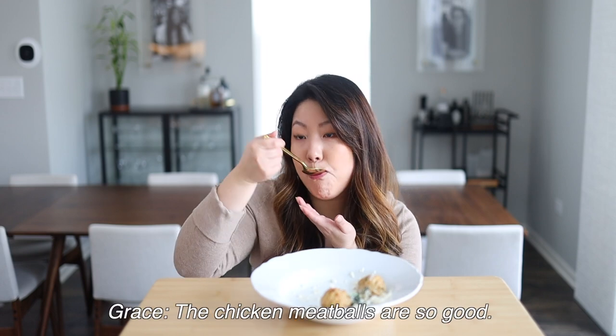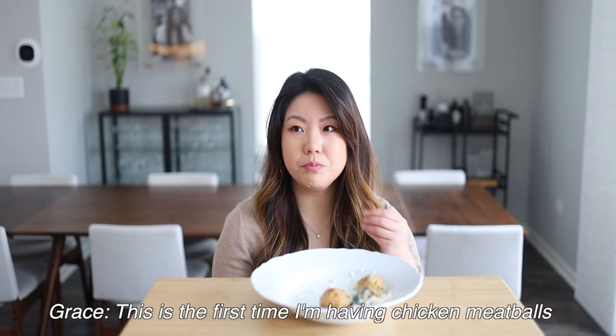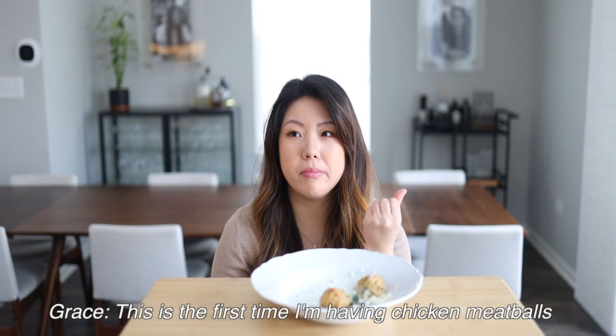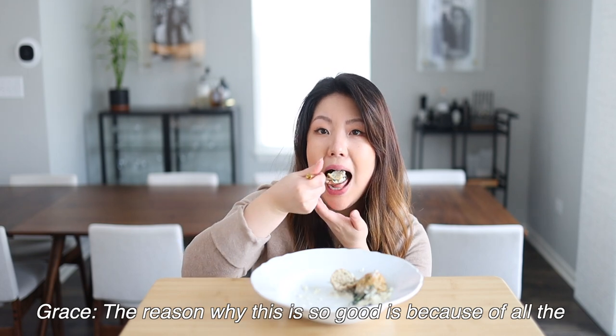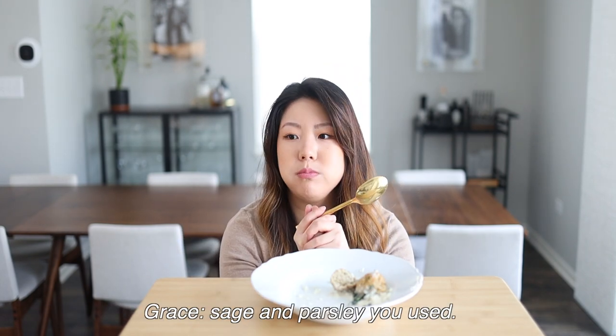Grace and my mom love fried chicken. I think we should make this for Kevin — I think he would like it. The chicken meatballs are so good. It's the first time I'm having chicken meatballs that I actually like. It's so moist and crunchy but soft on the inside, and it works so well with this risotto. It's a very satisfying meal. You really get that sage flavor, right? The reason why this is so good is because of all the sage and how we used it — it's really flavorful.